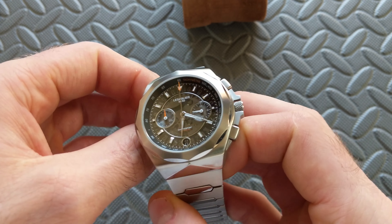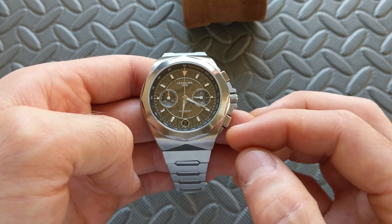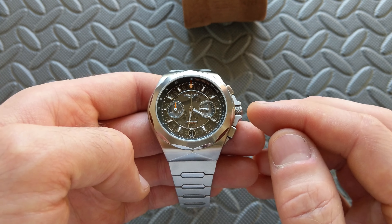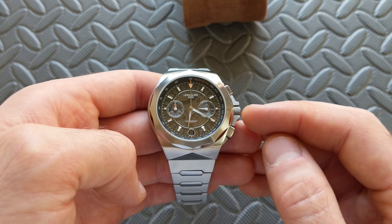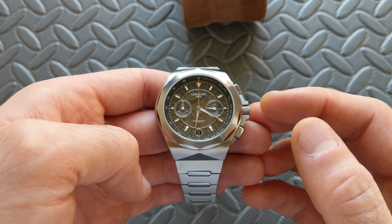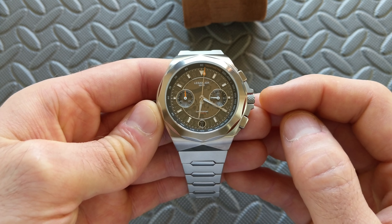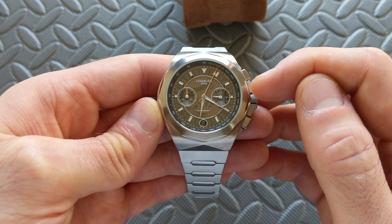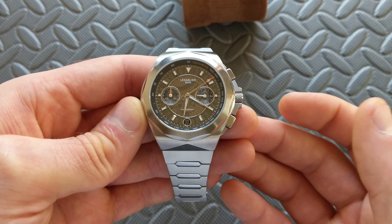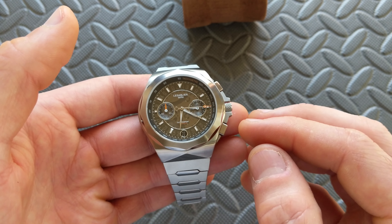The lug-to-lug is coming in at 45.6mm — I measured from the case itself, ignoring the end links. Because of the steep downturn, I don't think it's fair to include those. The thickness including the flat sapphire crystal is coming in at 12.7mm. Speaking of the crystal, it is a flat sapphire with a unique double-sided AR coating — anti-reflective on both the inside, which is common, and the outside, which is pretty uncommon especially at this price point.